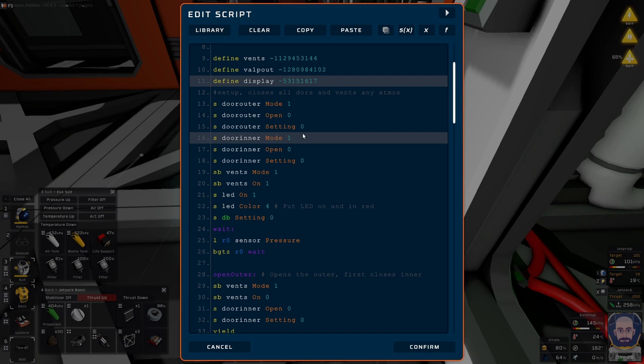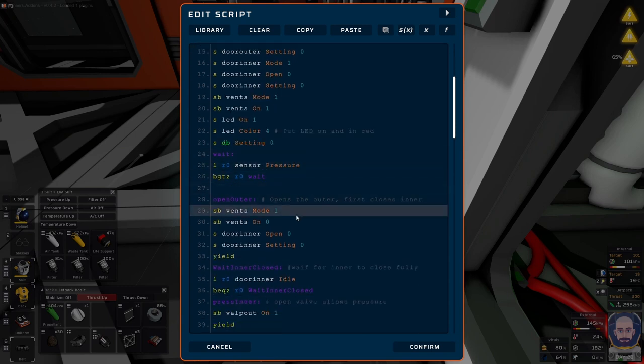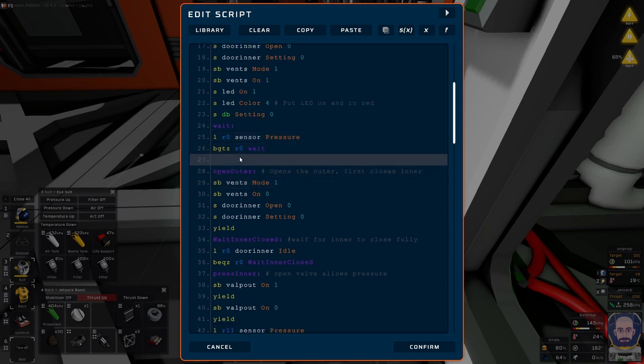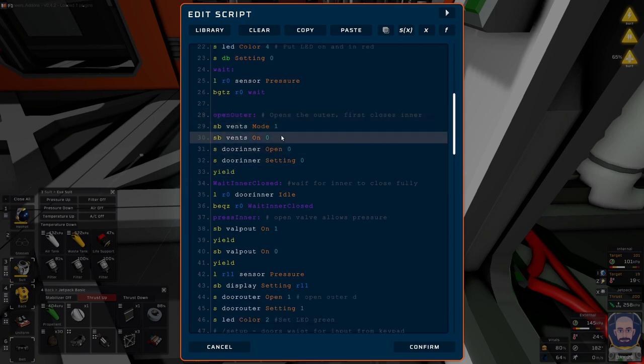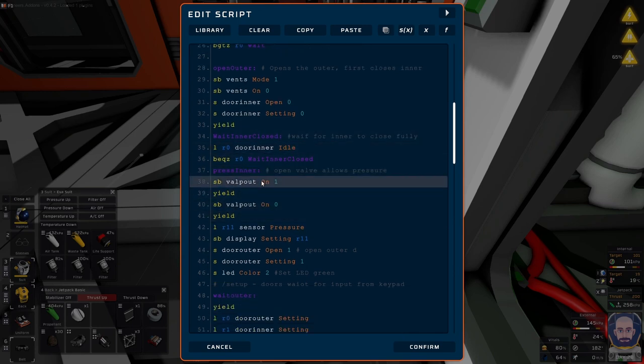The startup phase shuts the doors, puts everything to the right setting, puts all the vents into intake mode, turns them on, and sets the LED to red — just so you know it's in the startup phase. Once it gets past all of that, it waits until the pressure is down to zero. Then it closes the inner door, waits for it to close fully, then opens the valve. And this is the magic — having four passive vents and a long pipe network.